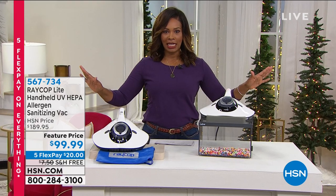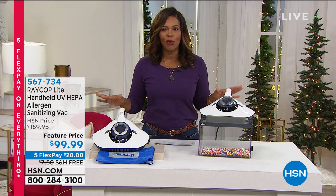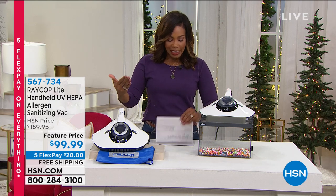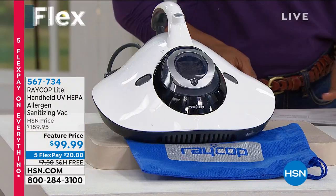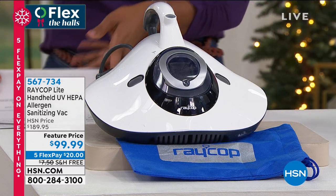That is so appropriate for today. When it comes to the Raycop, we didn't start offering this in 2020 in this climate. Raycop actually has been offering this amazing sanitizing vacuum for a few years, and it's only now that so many of us really recognize the need to have a sanitizing vacuum.